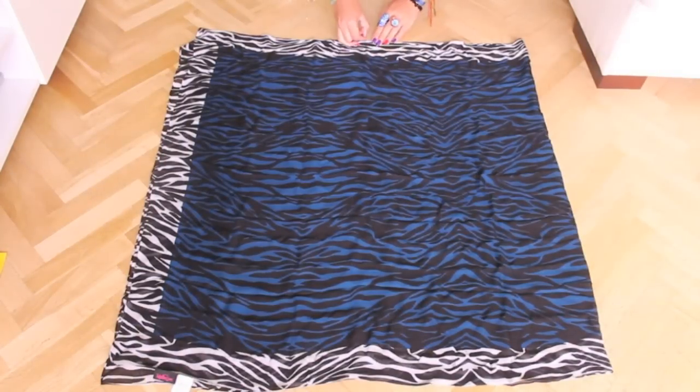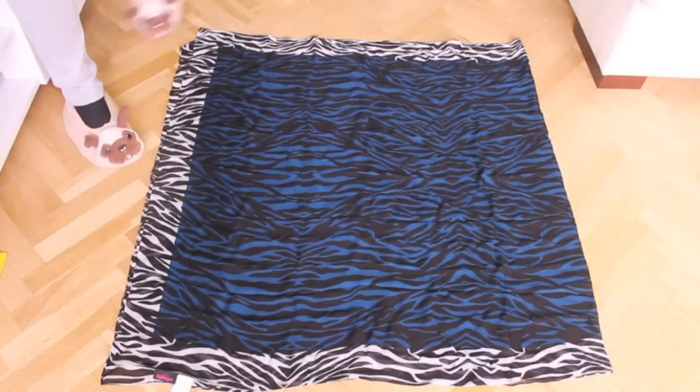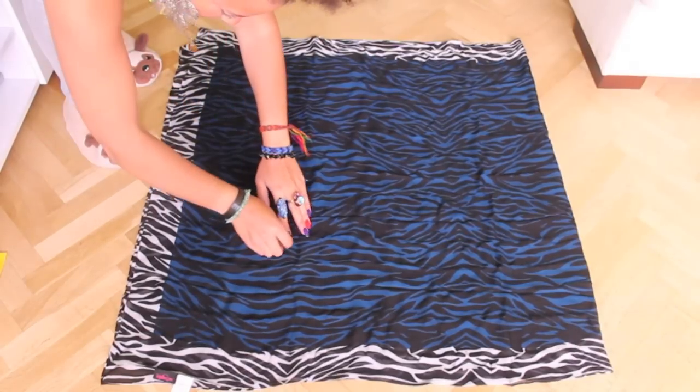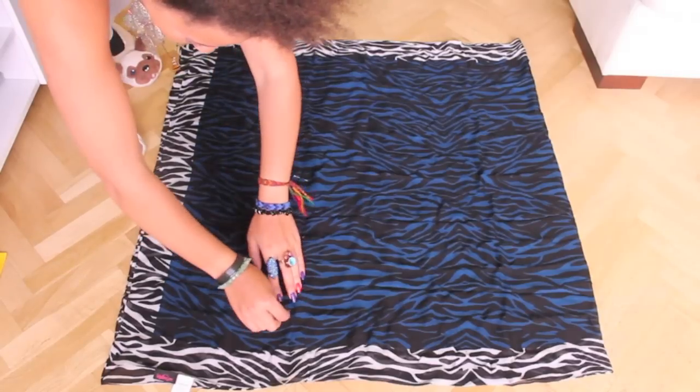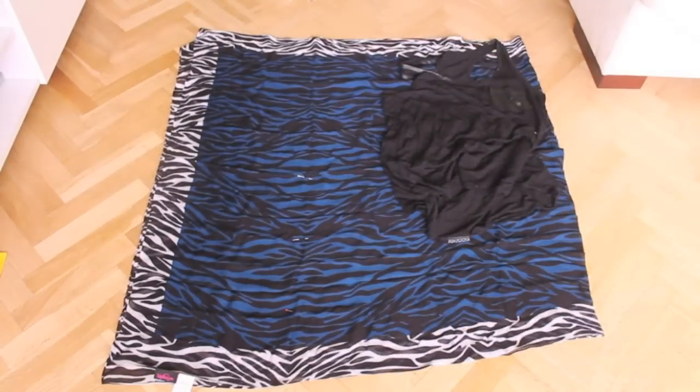For the third look fold your fabric double with the right side up. Pin the fabric on top as the neckline will be asymmetric. Pin the sides on the front as this is where we will be sewing. Place a tank top on top and cut the arm opening. Remember to pin the top and sew along this part — the side of your top and the front at the bottom.